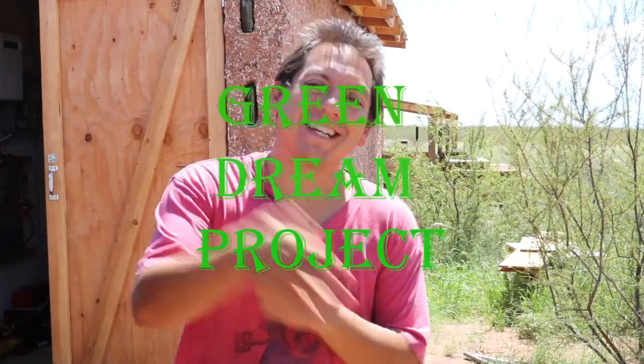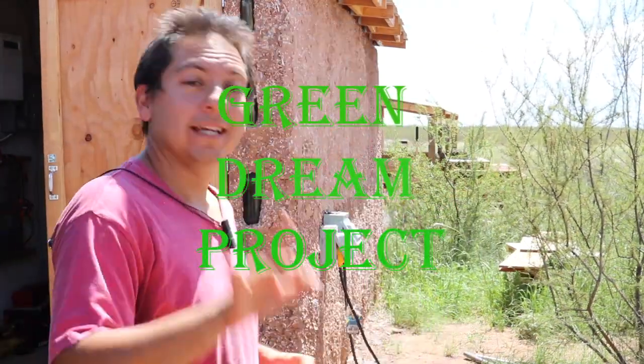What's up green dreamers? How's it going? Jim here back at it doing another video. Just want to show you what is going on. It's very exciting.